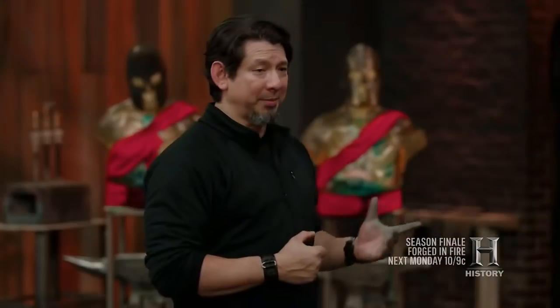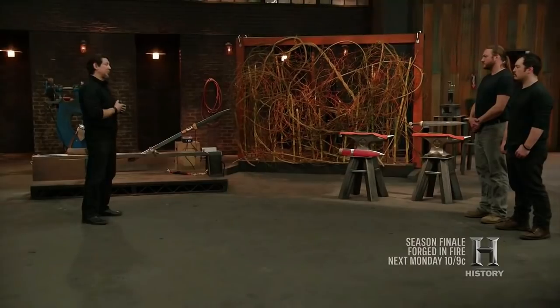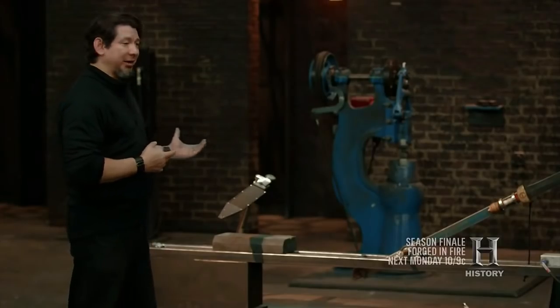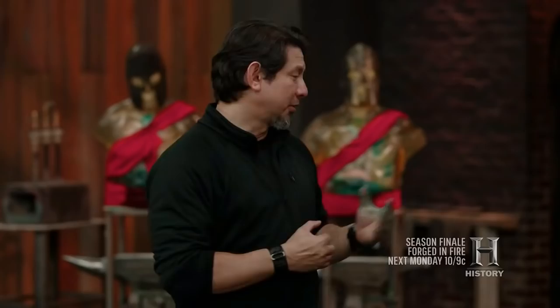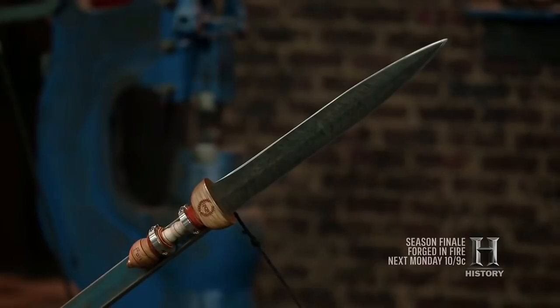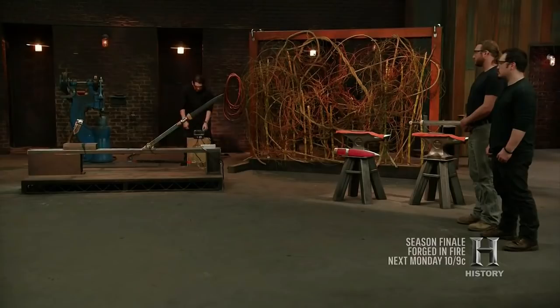Now to test the strength of your weapon, your gladius will be placed on this dynamic testing rig. This rig is calibrated to deliver a strong blow similar to a Roman legionnaire from his era. Your gladius will strike our gladius that is made of 1055 high carbon steel three times or until one of the blades break. Jamie, your gladius is already loaded into this rig. Are you ready? I am. At this point I'm a little nervous. Any time you hit steel on steel, any number of bad things can happen, but fingers crossed and we'll see how it goes.